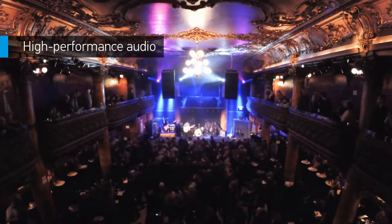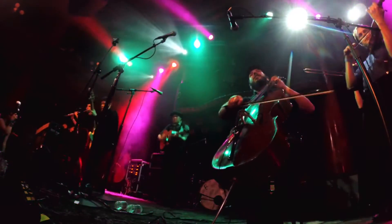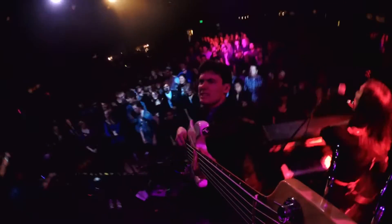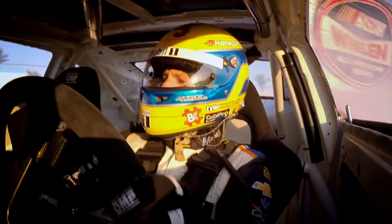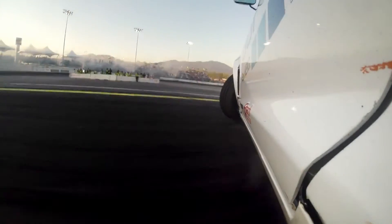Professional capture needs to be paired with professional sound. With a powerful new audio system, Hero 4 Silver delivers nearly two times the dynamic range. Whether you're recording an acoustic jam session or the purr of a powerful V8 on the track, capture natural, clear audio.